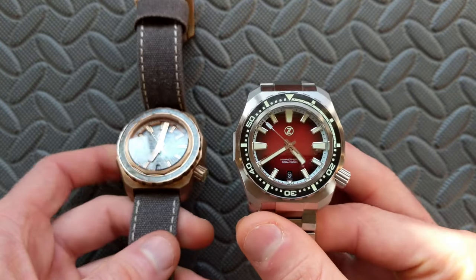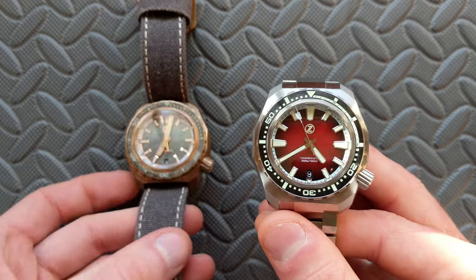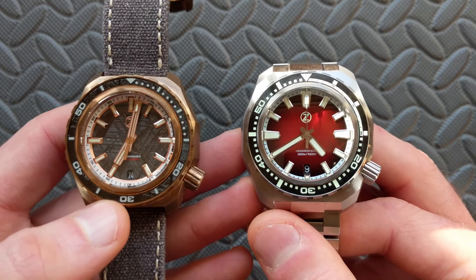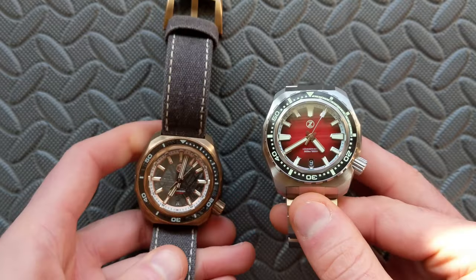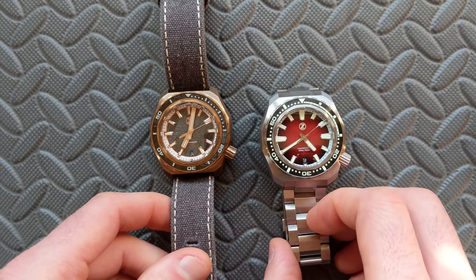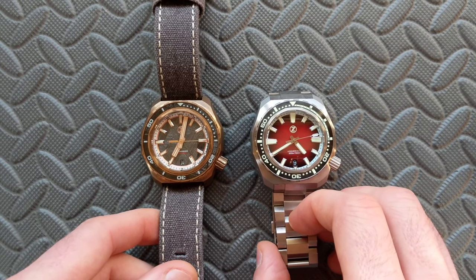Finally, let's talk about the movement. The Hammerhead 2 was available with either the NH35 or an ETA movement, whereas the Hammerhead 3 is only available with the NH35. I hope this has been helpful whether you own a Hammerhead 2 presently or you're just curious about what's going on with the Hammerhead 3 and what some of the iterative improvements were.